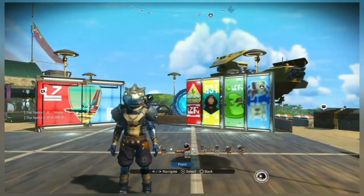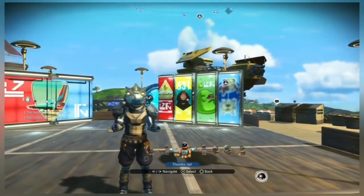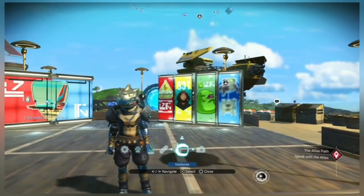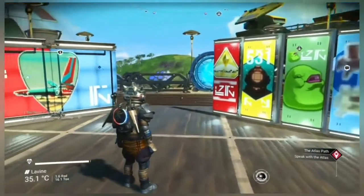Hello everyone, welcome to another episode of MicroBuilds. Today we're going to do something really simple and really quick, but I think it looks really effective when you use it in marketplaces and stuff like that — and this is the billboards.